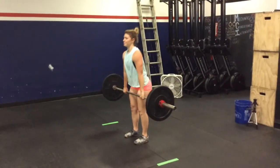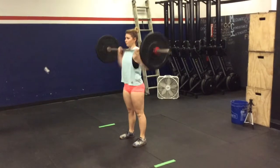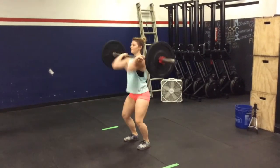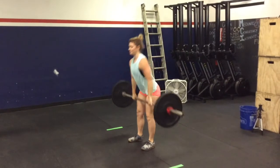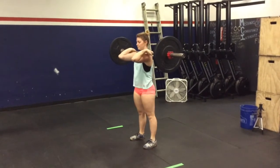The correct way to perform the hang power clean begins with the athlete in the standing position. The bar will stay above the knee. The athlete will catch the power clean and stand to full extension before bringing the bar back down.